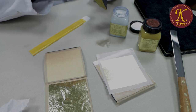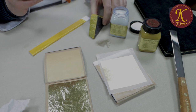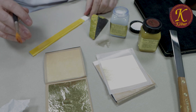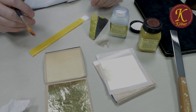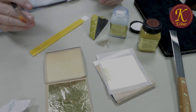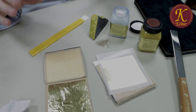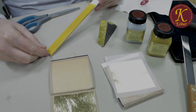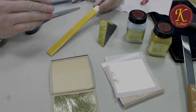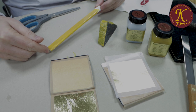It is important that the activator is completely dry before gilding. The most common mistake is that people think they can start gilding straight away after activating the base — that's not how it works. After applying the activator, the layer needs to dry completely. The activator is now dried completely, which is very important, and gilding can begin.